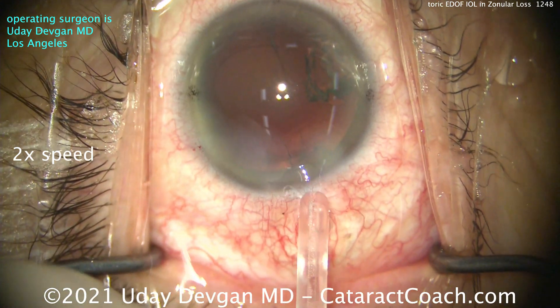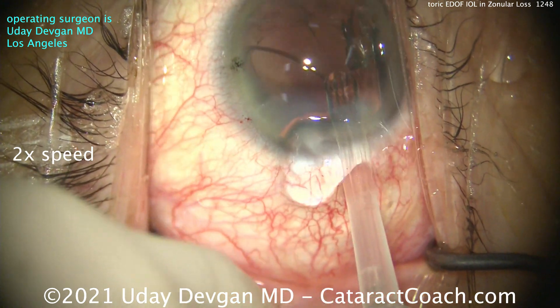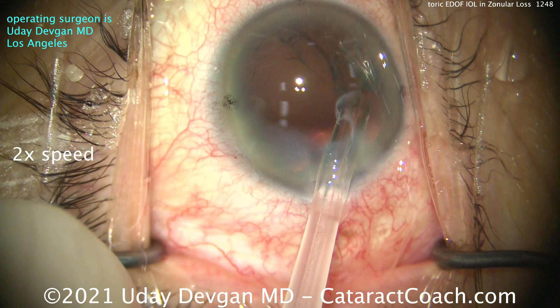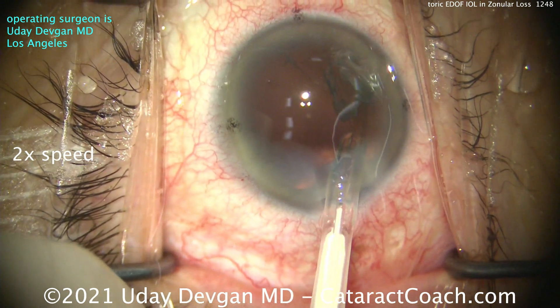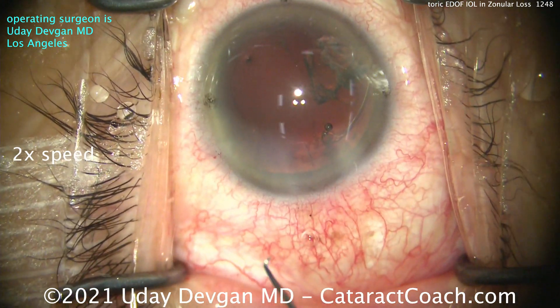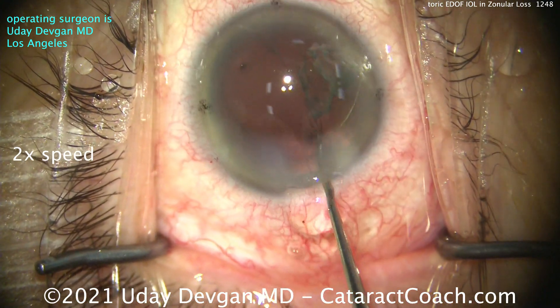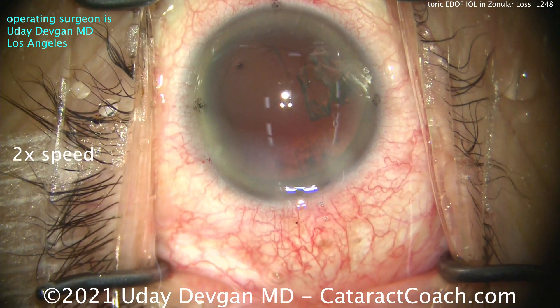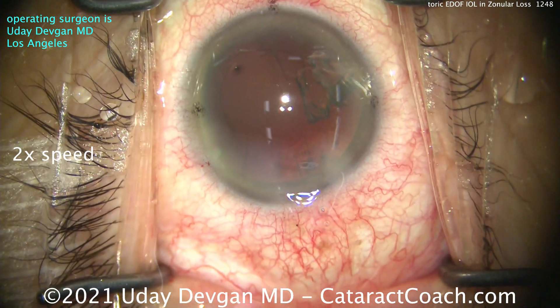There's still a little bit of epinuclear shell, but let's put in the CTR — capsular tension ring going in. Now you can put this in a variety of ways. We're going to angle it over here and see if we get that thing to spin around and go in. I feel a little bit better already. Is that trailing hook in the bag? Let's get that in there. Whew — still not out of the woods yet.